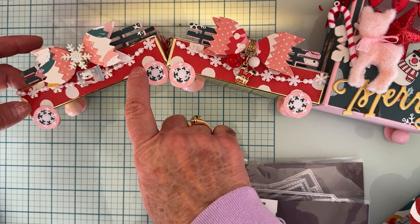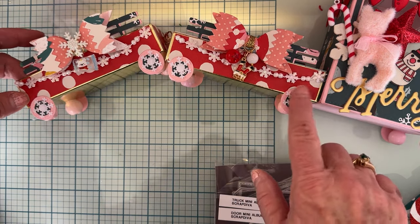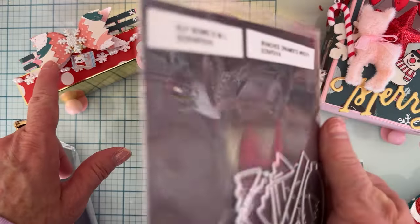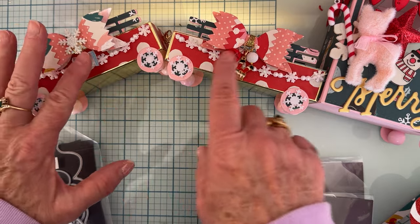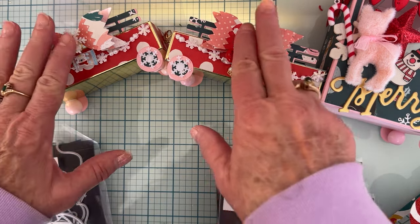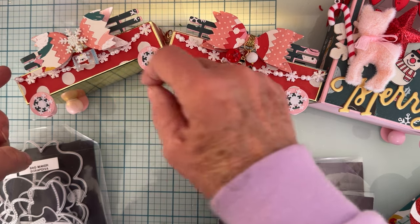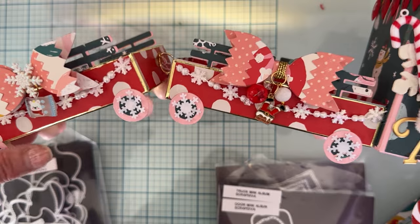I strung some little trim I got at Walmart or Hobby Lobby — I love it because it's so small. I put some snowflake pieces on the tires. I used the elf bow from Scrap Diva Designs — I believe these are the medium size ones — and layered them up with different pieces. I hung little charms and beads from BB Craft, tied around some gold thread, and attached the bows to the railings. I cut two layers of each railing — a pink solid layer in the back and offset pattern paper in the front — for both sturdiness and a cute look.